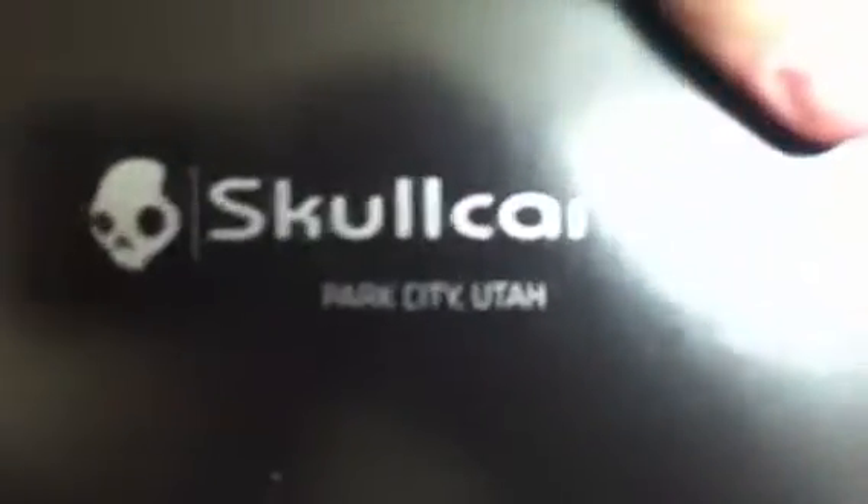A little like manual stuff. There you go. Skullcandy. Down and out. Park City, Utah.